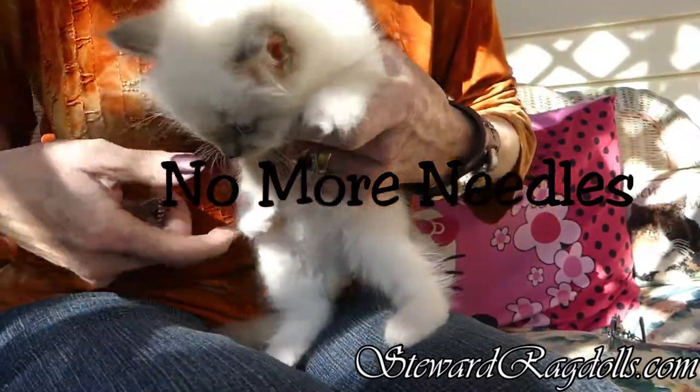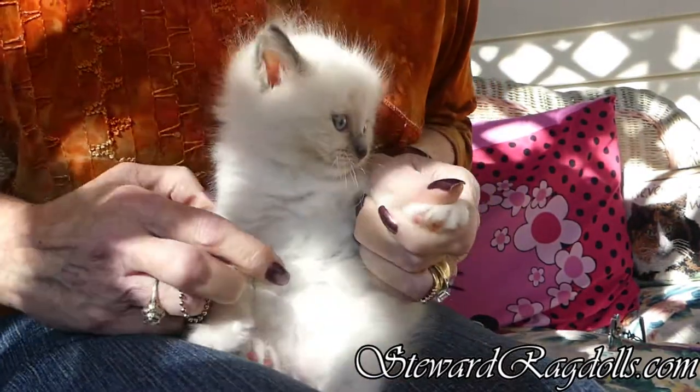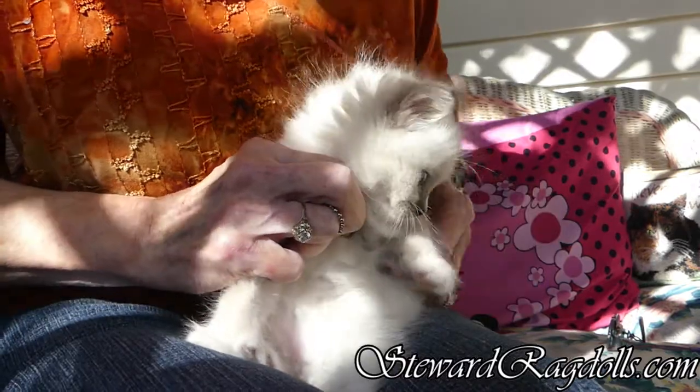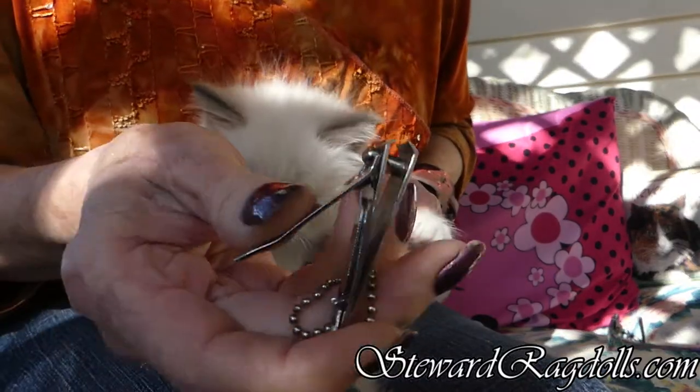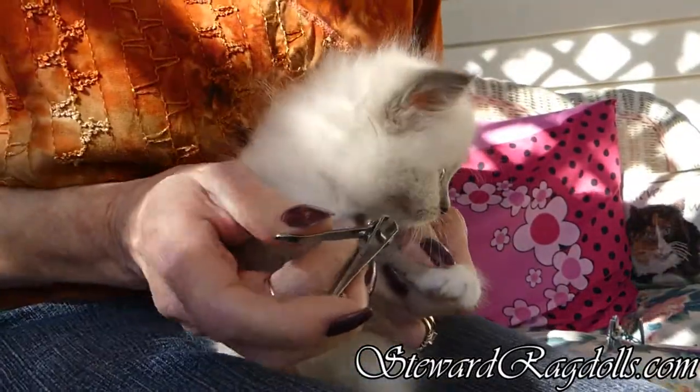We're going to get a little trim job before we go to get our pictures taken. I usually use just a regular pair of nail clippers. It's easier for some reason for me to see.